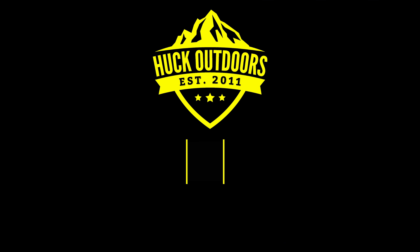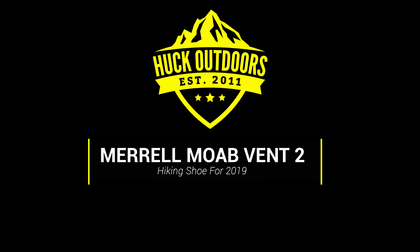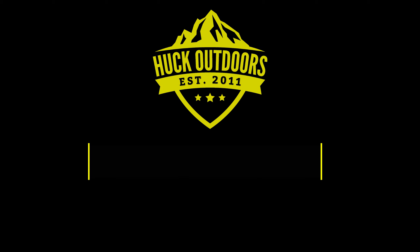Today we're going to be talking about my Merrell MOAB Vent 2s. This is the shoe I am using for the 2019 hiking season — the Merrell MOAB Vent 2. This is the low version. I also have the mid in a coyote brown color.